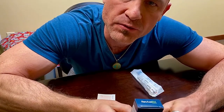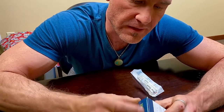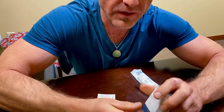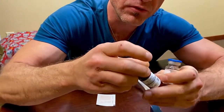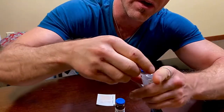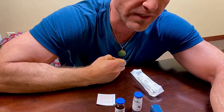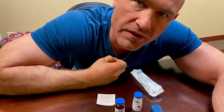I'm going to do a quick tutorial on how to reconstitute HCG, human chorionic gonadotropin, and it's really quite simple. In this case, we have a 12,000 IU vial of HCG, and then we also have bacteriostatic water. Typically, the bacteriostatic water comes in the package from the pharmacy with the lyophilized powders.